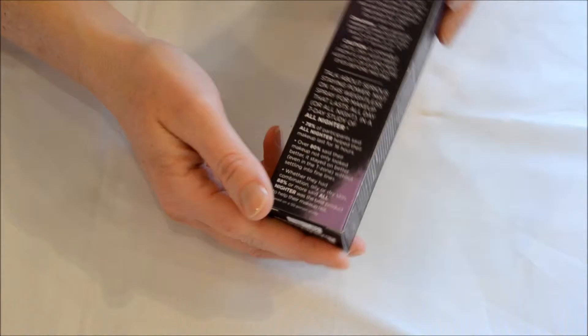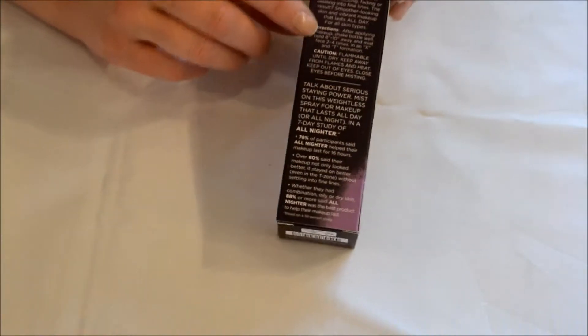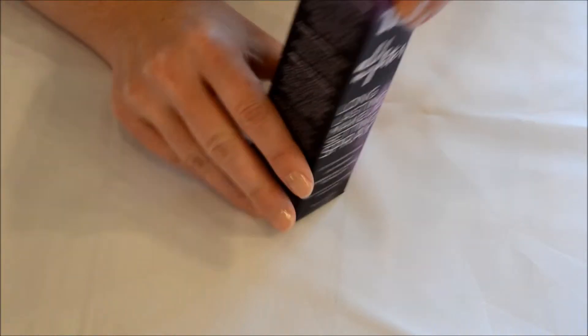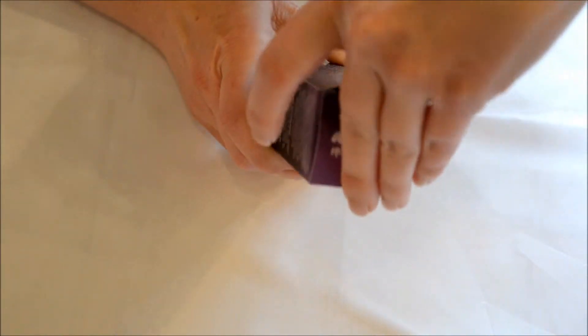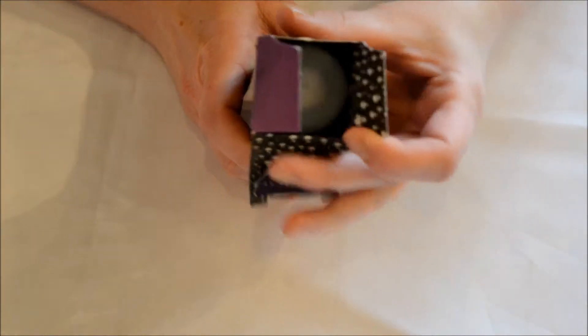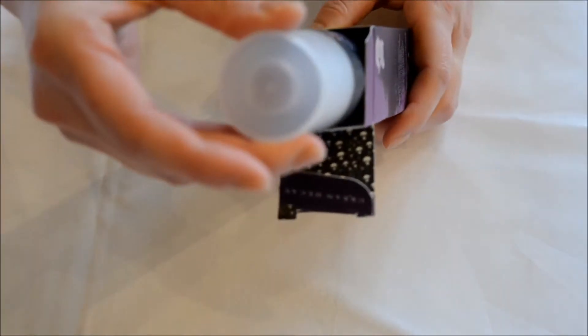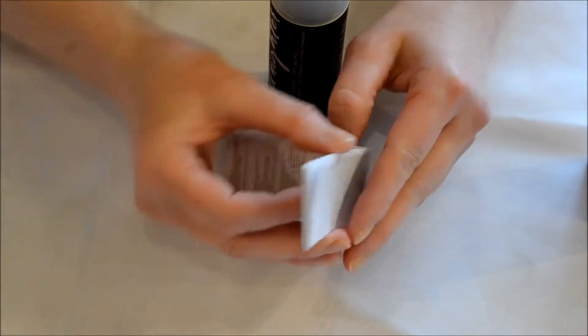There is information on the back. It has the directions right here, and we'll read those when we get it open. I'll read through some of this stuff once we see what's inside. We're just going to pull open the top. You can see the cap, and it also has an instruction manual here — quite a bit of information.